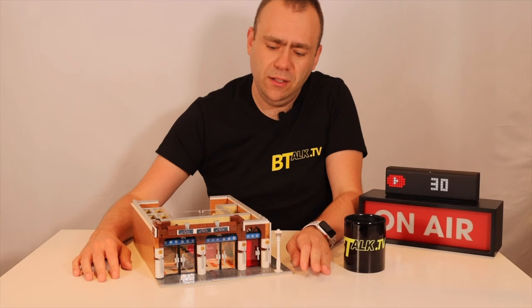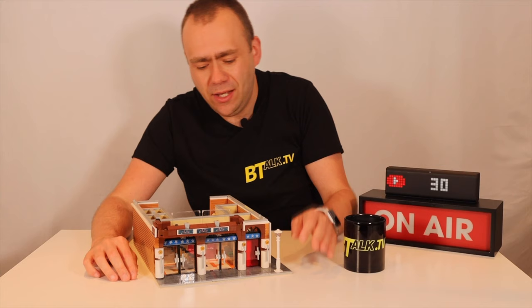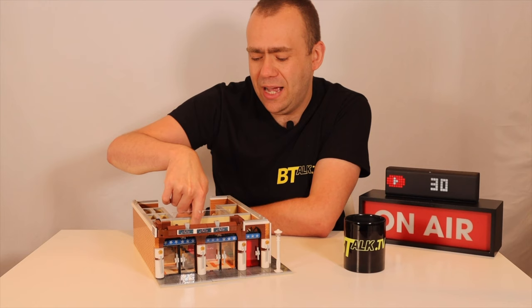Here we are now with just the base area. It's 32 studs wide — the standard modular width. There's the addition of a lamp post, which is a mandatory feature of a modular. Inside, you've got four doors leading into a ticket hall, with ticket booths where a minifig can sit and sell tickets, and a till for cash purchases. I've also included a spiral staircase so patrons can access the next levels. Two red doors lead through to the main auditorium.